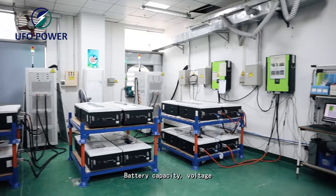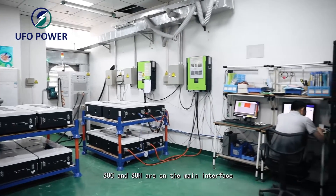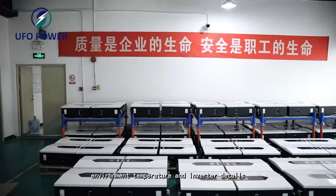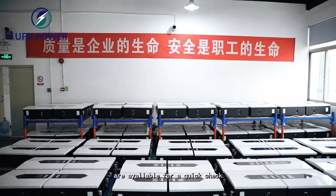Battery capacity, voltage, SOC, and more are on the main interface, and more details of cell voltage and temperature, BMS temperature, environment temperature, and inverter details are available for a quick check.